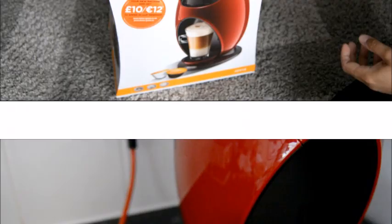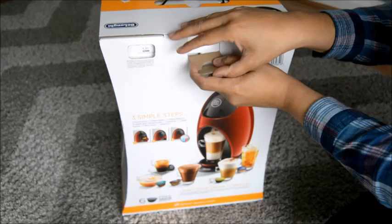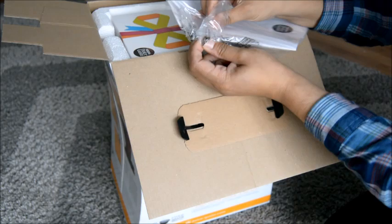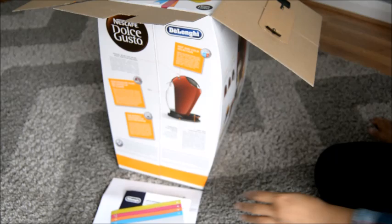I'm going to unbox this beautiful Dolce Gusto coffee maker. It's a beautiful box — you can pick it up like that. When you open it up, it's the Dolce Gusto Jovia. You've got an instruction manual, a guarantee, and a few booklets — some instructions which I will certainly need.